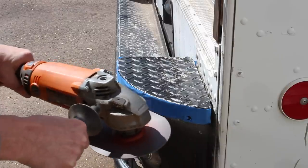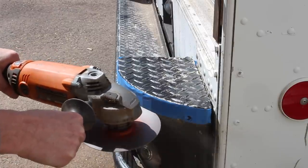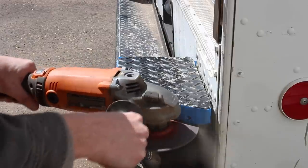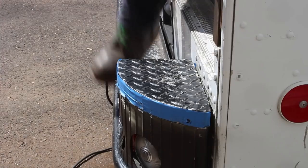One of the first problems I ran into in developing this stage is that my bumper was too high for any sort of stage to come down and sit level. So I had to cut the tops off of the aluminum bumper of the truck.